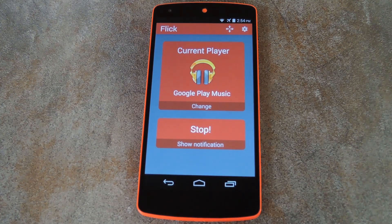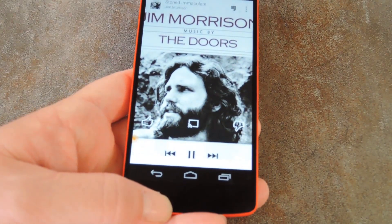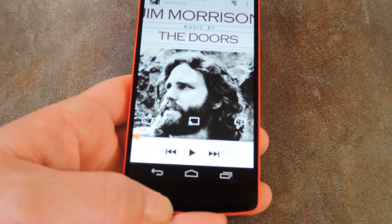With setup out of the way, the only thing left to do is try out your new gestures. It would be too much of a pain to show you all of them while confined to this small area, but I'll show you the play-pause gesture, which is up. So with the music player open, I'll just make a quick upward gesture, and the music starts playing right away. Do it again, and the music stops playing.